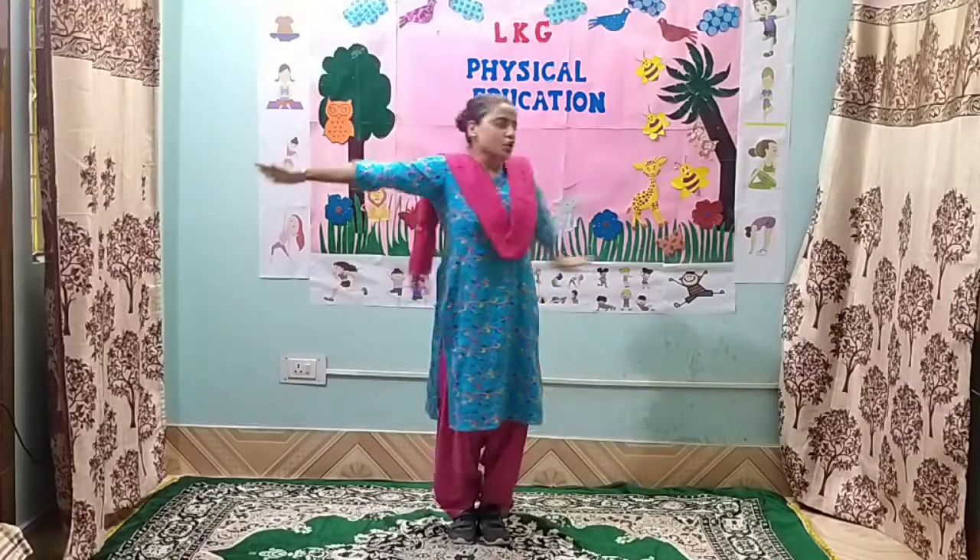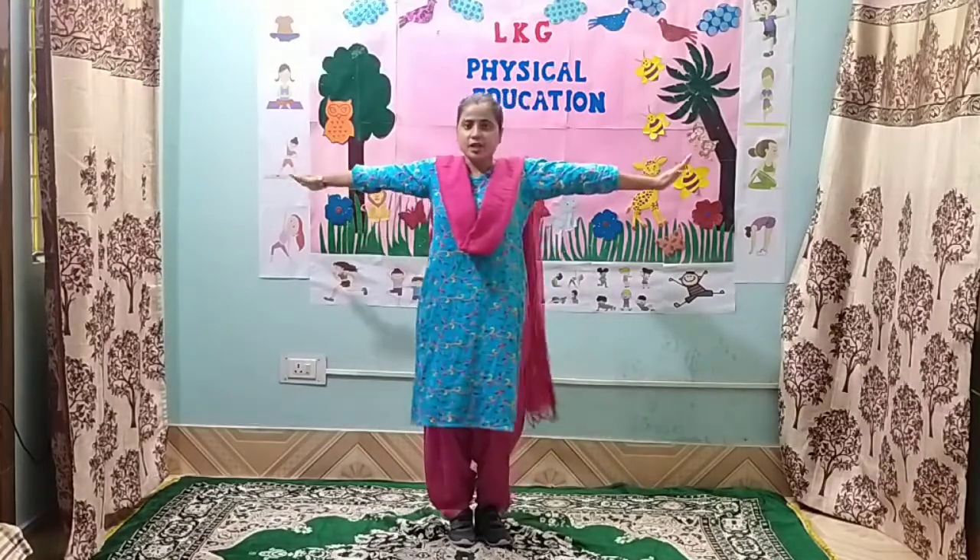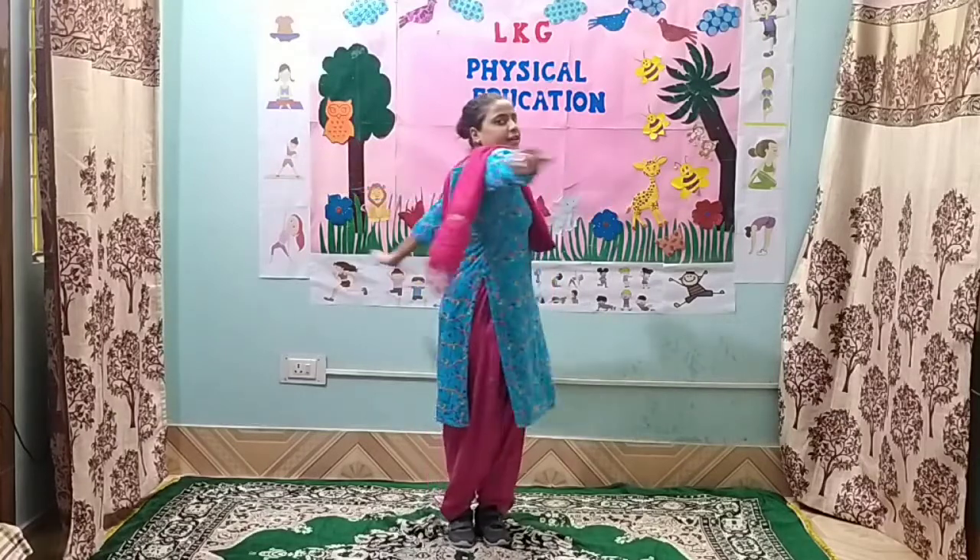Exercise number 6. 1, 2, 3, 4, 5, 6, 7, 8. 8, 7, 6, 5, 4, 3, 2 and 1.